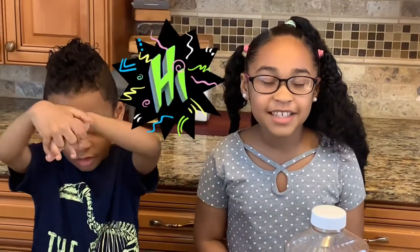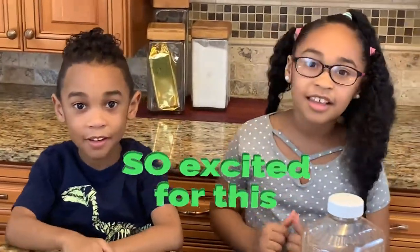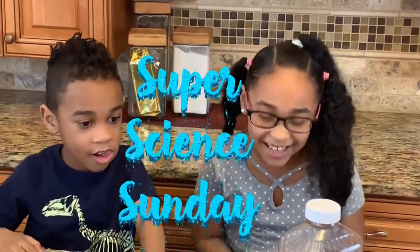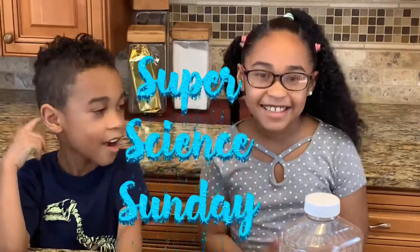Hey guys, today I know you were expecting Ms. Glangorites, but today you have me, Samaya. And me, Salomon. Today we are doing the first Super Science Sundae.